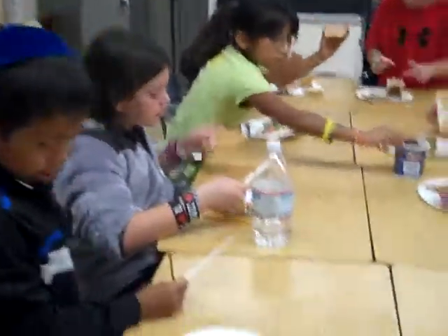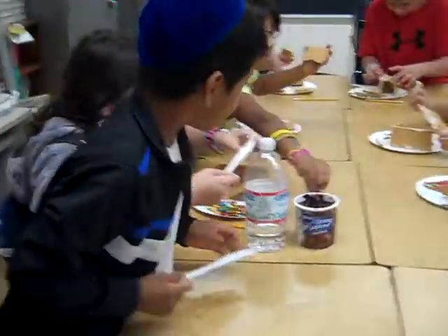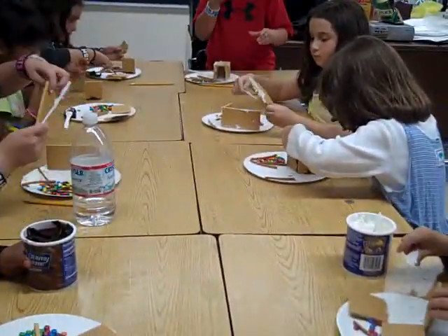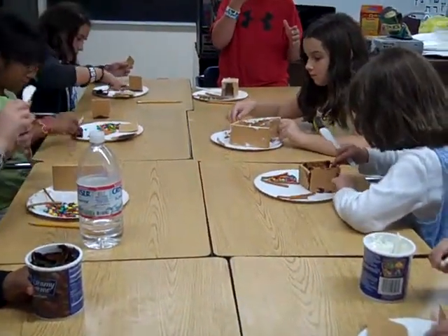Oh my god, that's a pretzel! Hey, the chocolate disappeared! Is that spooky? Get off me! Wow, what's so funny about that?